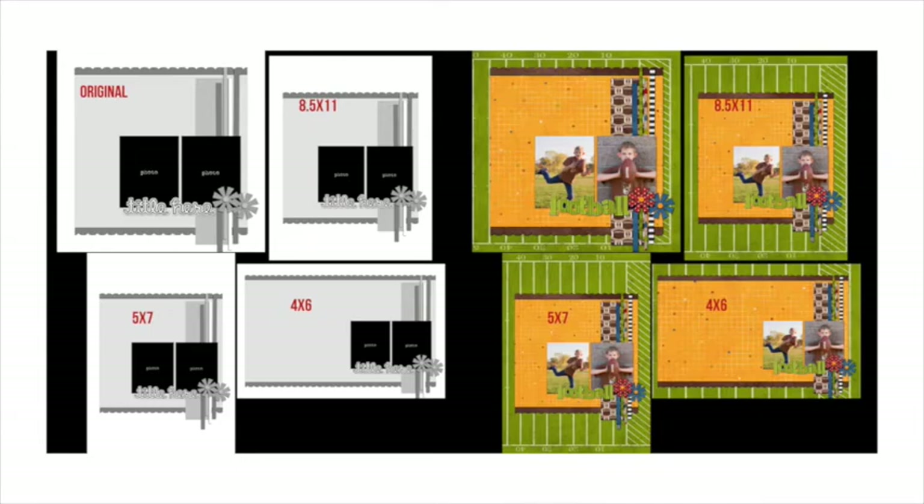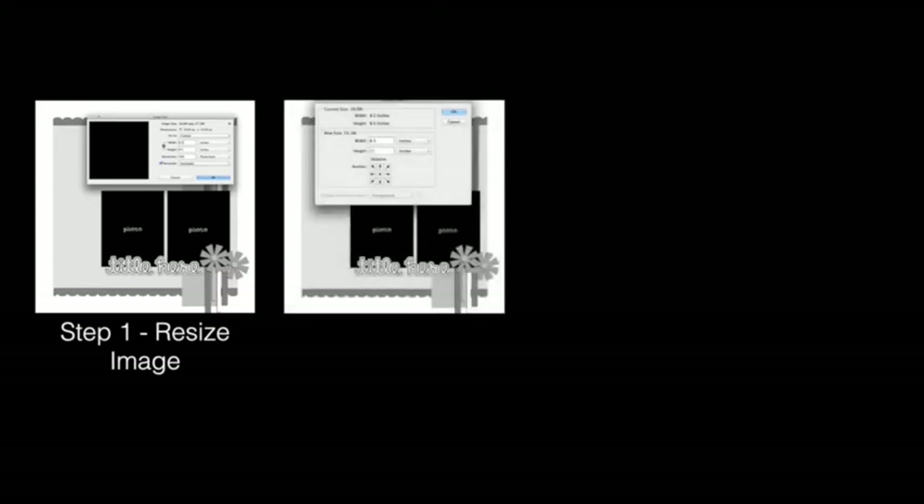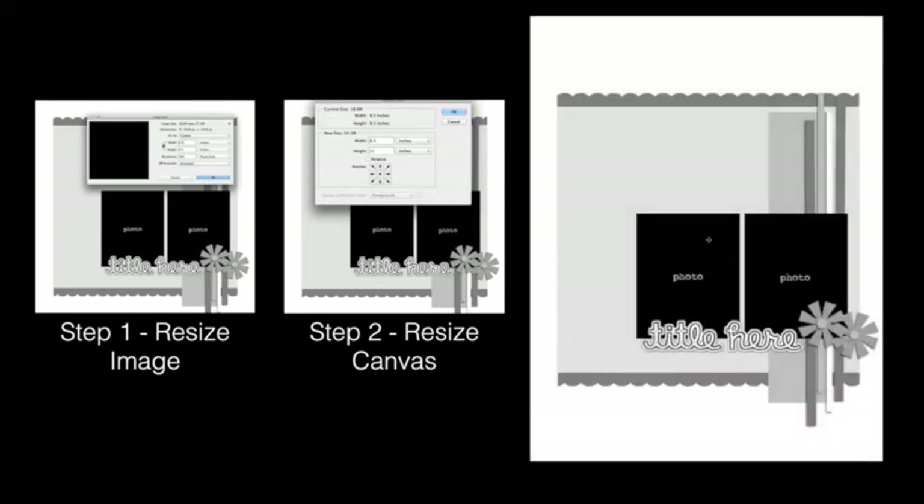Let me show you how I did that in just two simple steps. First, you want to resize your image to the shortest length of your new layout dimension. So since I'm forcing this 12x12 layout into an 8.5x11 size, I would change the image size to 8.5x8.5. Next, transform the canvas size to 11 inches tall. By transforming the canvas and not the image size, you will not distort the layout and instead be left with a perfectly proportioned 8.5x11 layout to build on.